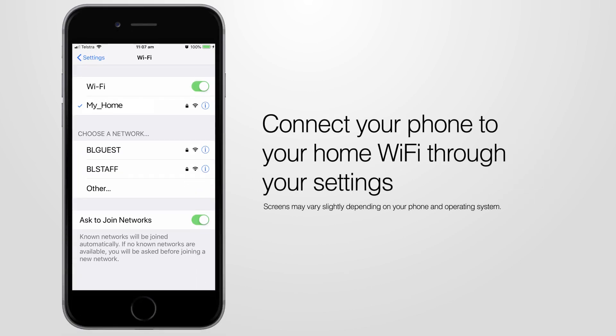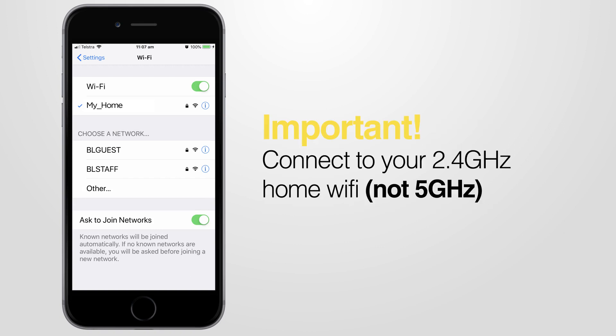Begin by connecting your phone to your home Wi-Fi through your settings. It's important that you connect to 2.4GHz home Wi-Fi, not the 5GHz.